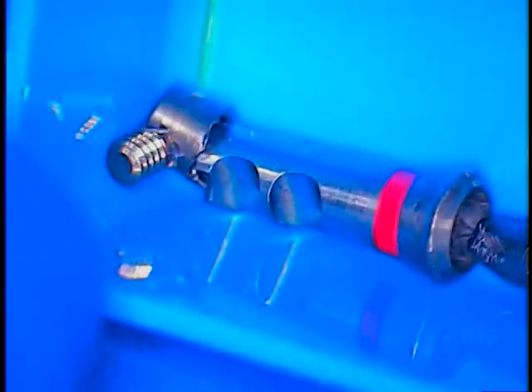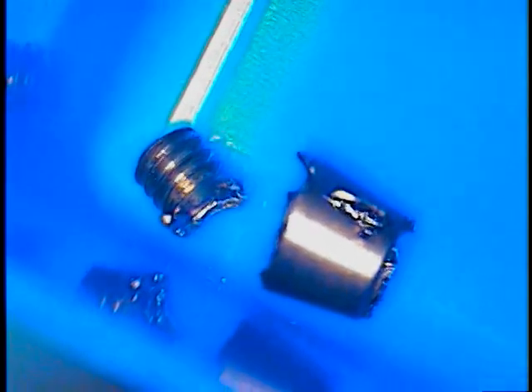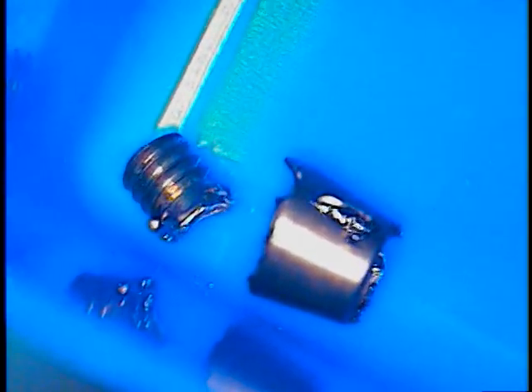Okay, so we're back just to show you the post-op here of what we have. Parts are in here. What you're looking at is basically the two parts that we removed from his case. The solid abutment is on the right. The screw itself, the screw portion is on the left, so we had to separate the two.